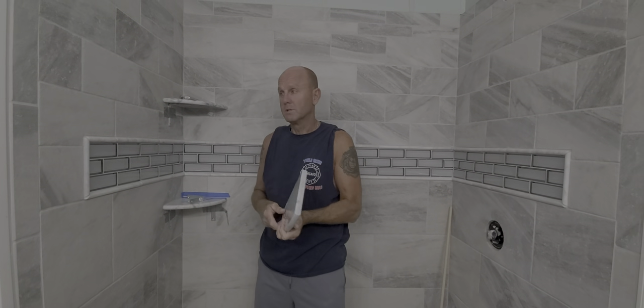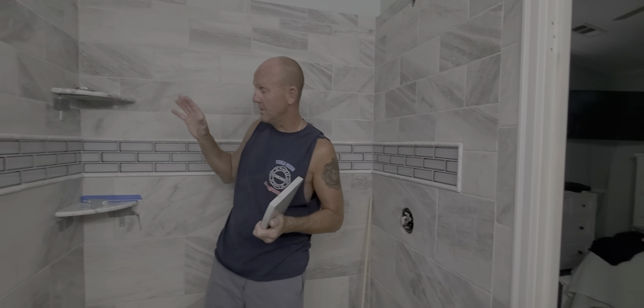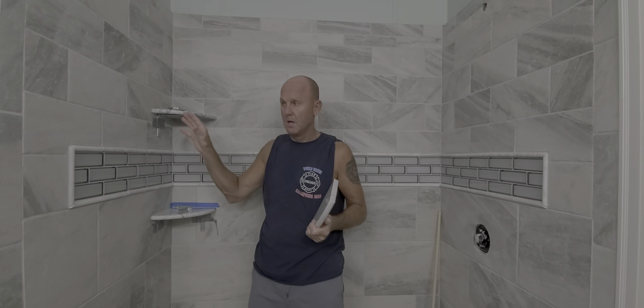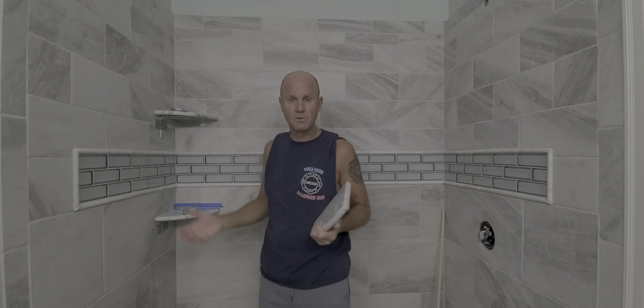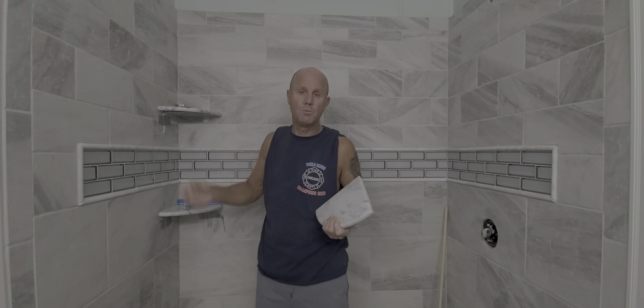What I noticed is these manufactured homes down here have two-by-three walls, which means there are no niches in the walls — basically a little enclosure to put all your shower stuff in. It's because the walls are two-by-three, not two-by-four, and each niche needs four inches of clearance.